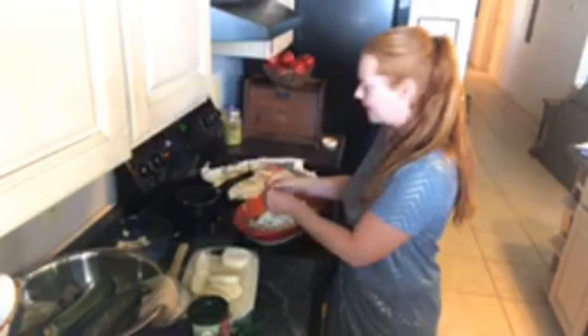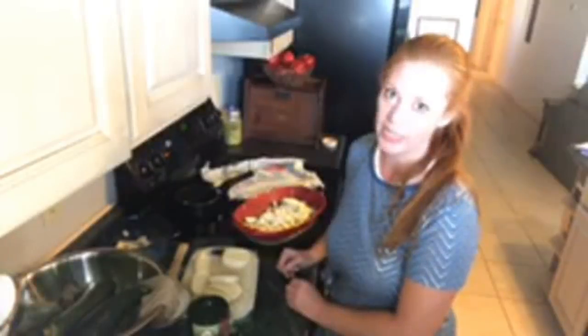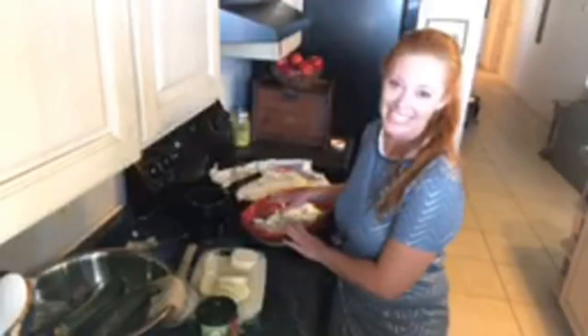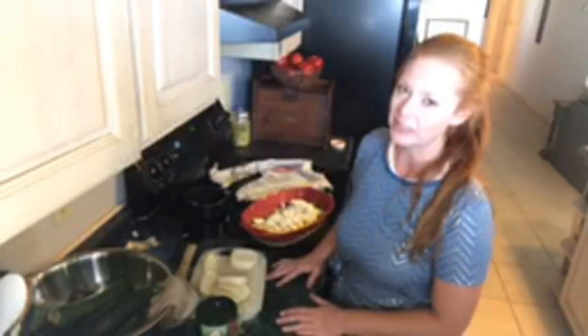Zucchini — the more ways you can utilize it the better. If you're just using it one way, that's a surefire way to burn a family out on anything coming out of your garden. If you're trying to encourage your kids to eat healthy and embrace fresh vegetables, don't keep serving zucchini the same way. If you can offer it in many dishes, they'll have a broader view of what any individual food is like. I'm making zucchini lasagna and we just have a ton of zucchini — it is coming out our ears.